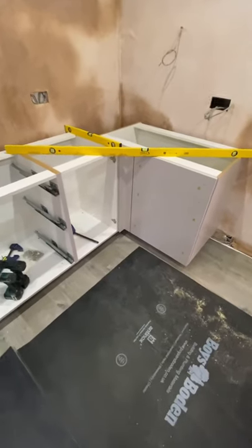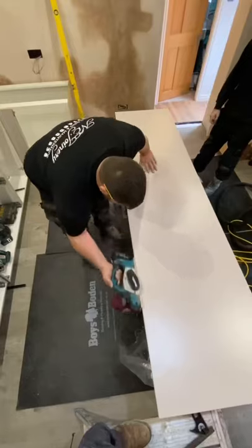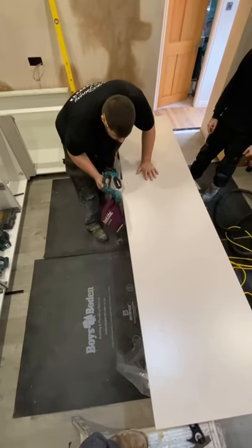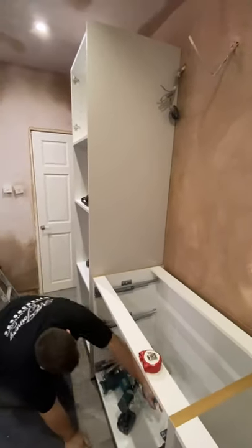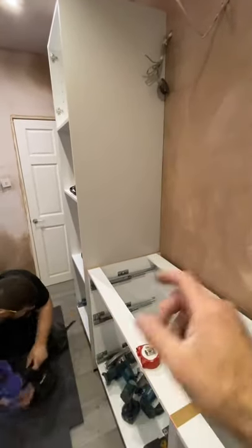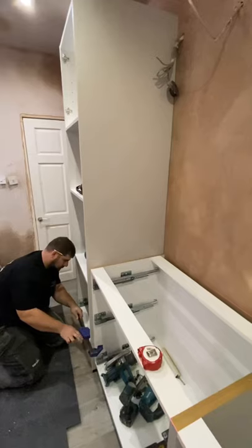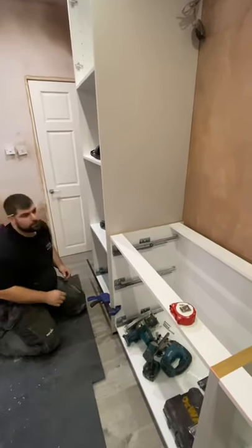So now the corner post is in, all nice and level. It's always important to check these levels over and over again, horizontal and vertically. What you've just seen is actually planing this end panel to shape. Obviously this wall runs out five mil to nothing. So we offered it up, set the margin, hit our scribe line across it, and just planed it to suit. So now we can clamp it in place, pre-drill and screw these panels together. As you can see, we've got a bit of a scribe to do along this.